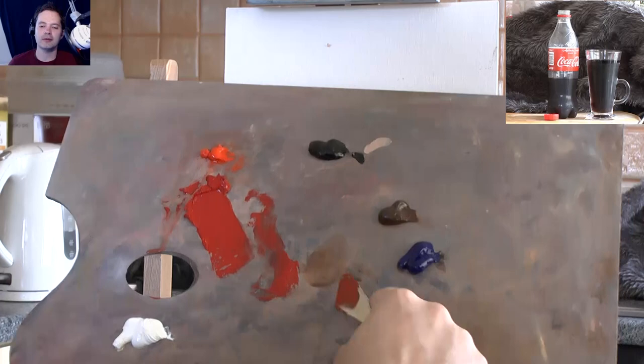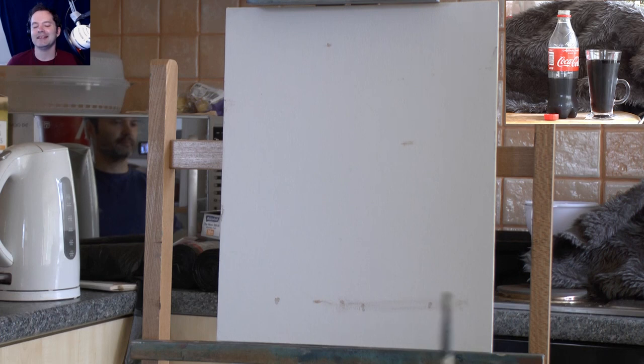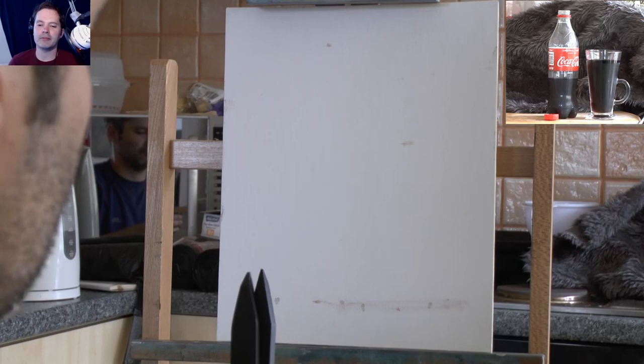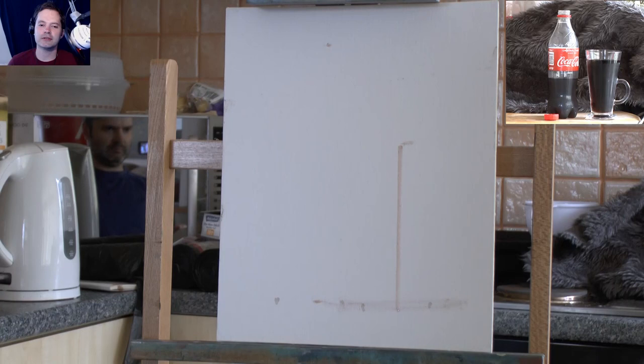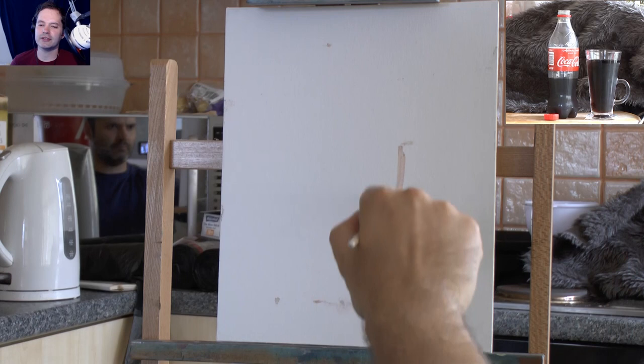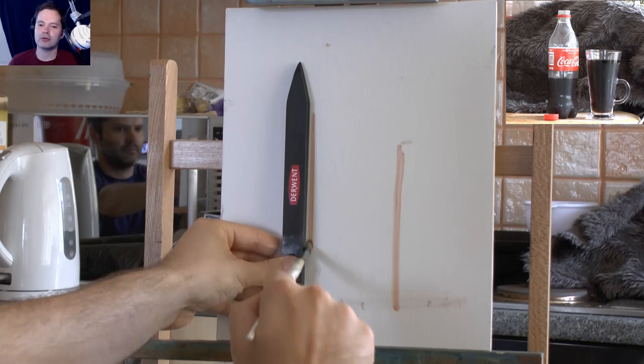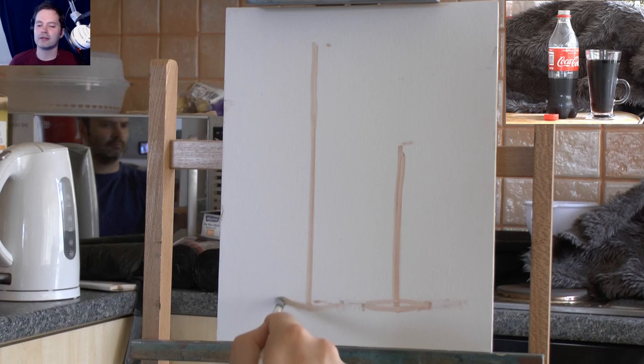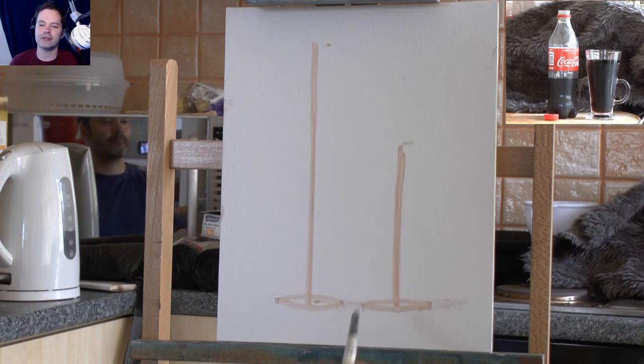Hello and welcome to another episode of me painting again. Here is my palette of colors - I'll list them in the description below, hopefully if I remember. If I've forgotten, just leave me a comment. To be honest, it doesn't really matter what colors I'm using because you could do this with a different selection of colors.